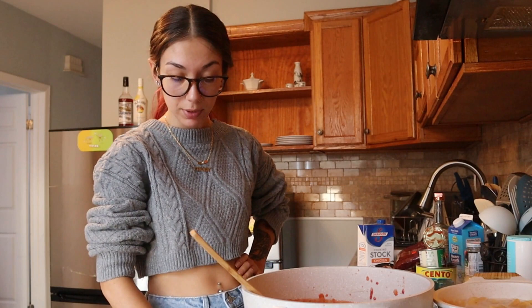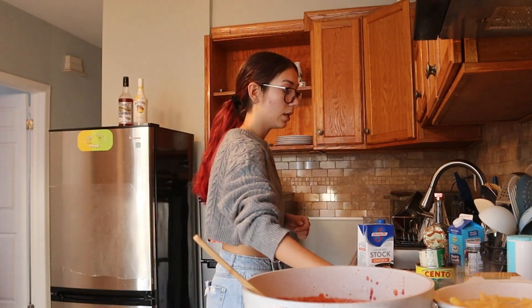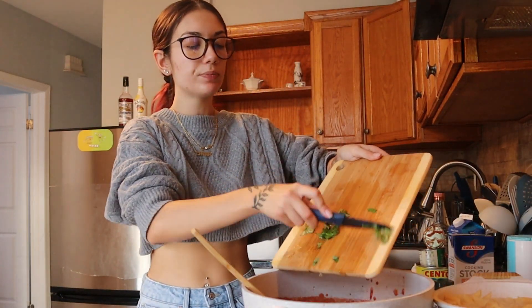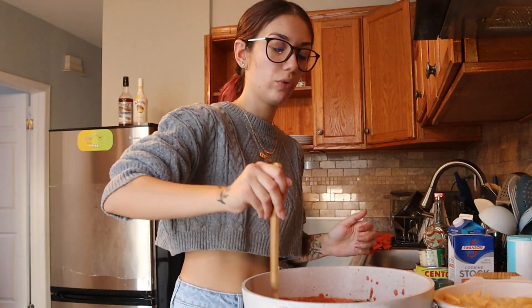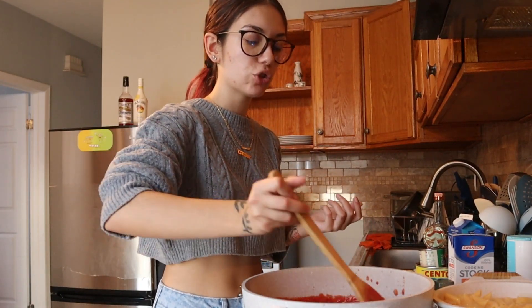We're going to put the heat up a little bit. The next thing is to cut up the basil — let's throw it in. This is supposed to be three tablespoons of basil, but I kind of just threw in whatever I felt was enough. It's just to add that extra flavor really.